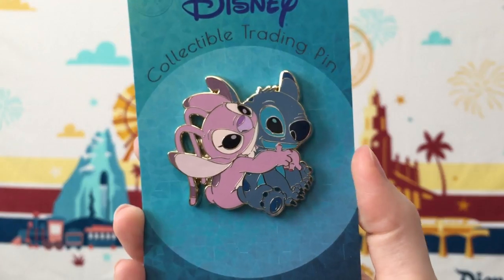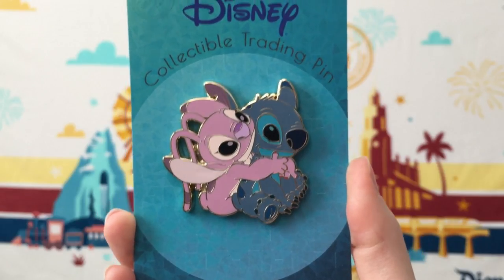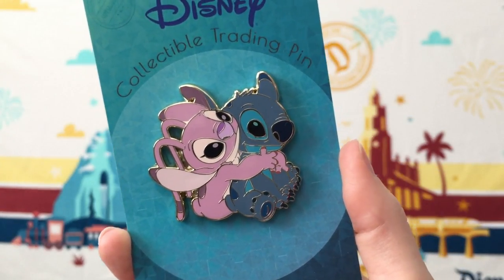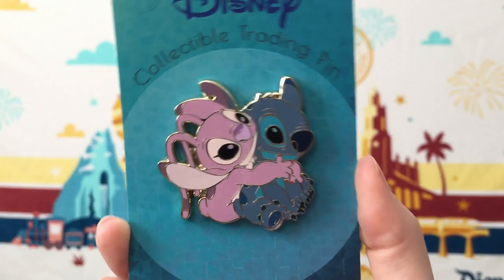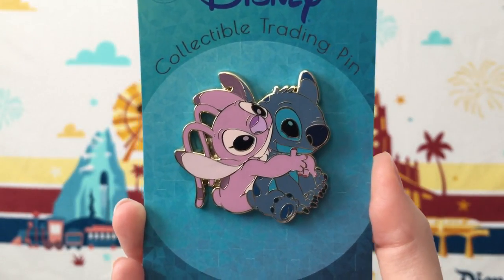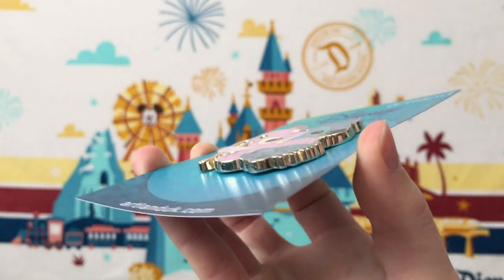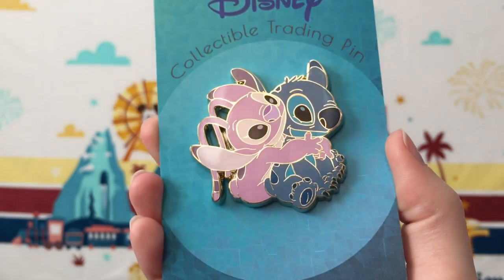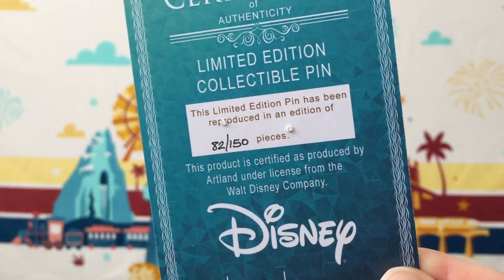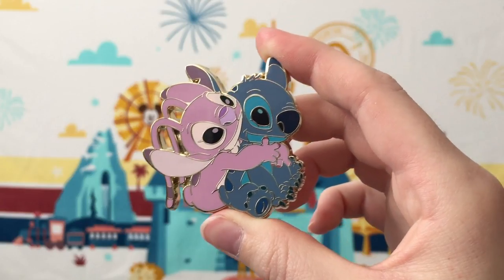I then have one final Artland pin to share. This pin has not yet been released — it's going to be released in the US in mid-April, and it's an event exclusive release in Europe in early April. This is the matching Angel and Stitch pin to go with the other one I showed in a previous video. This pin is called Ka Aloha, which means beloved. The design is so sweet — you have Angel embracing Stitch. Like the first two villain pins and the previous Stitch pin, this is also super thick with really awesome high quality. It's a limited edition of 150, and even without any pin-on-pin elements, the design is just so adorable.